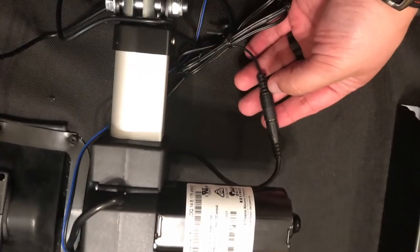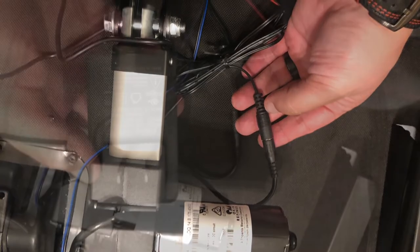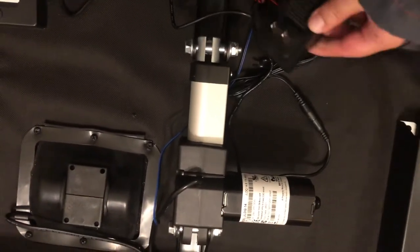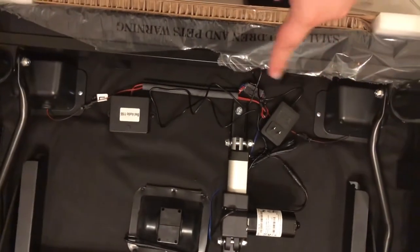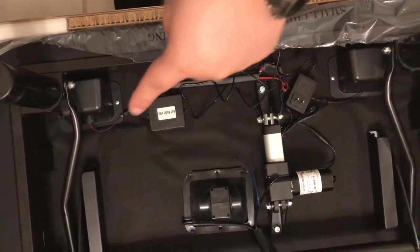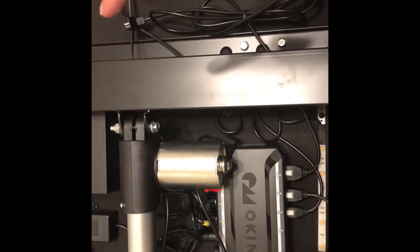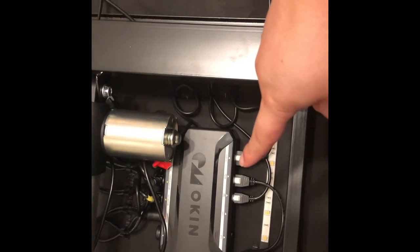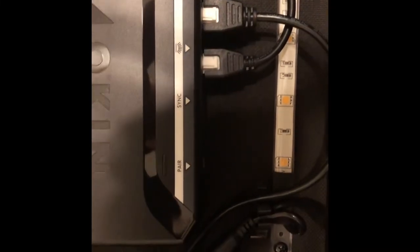There are only two connections you'll make: the power for the Bluetooth and speakers — you just take the adapter — and the connection for the power, which is in the middle section near the control. The controller has plugs for USB, for the light, and to synchronize the beds. I highly suggest that if you're buying two and want to synchronize them, you connect that cable now before you flip the bed, because it will be more difficult later.